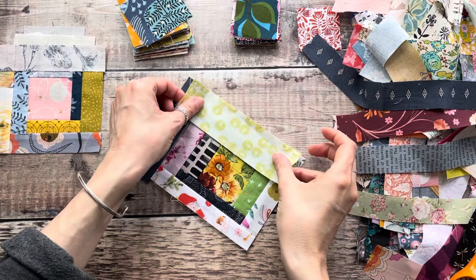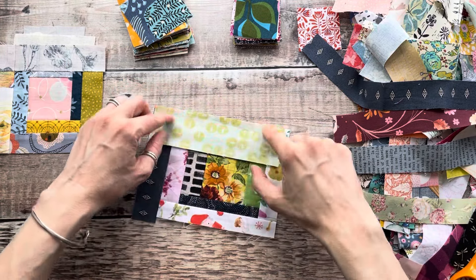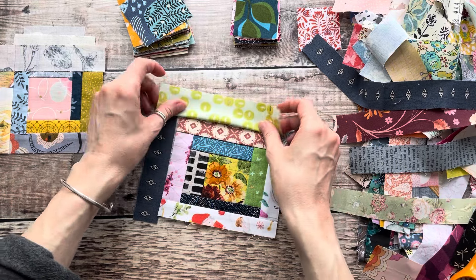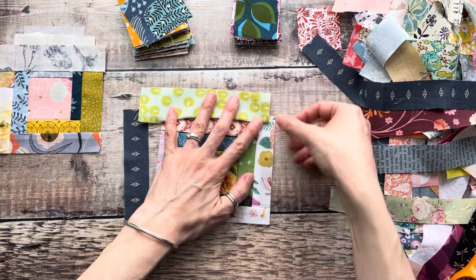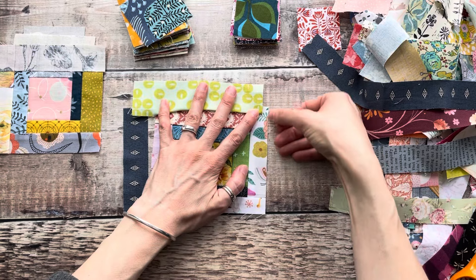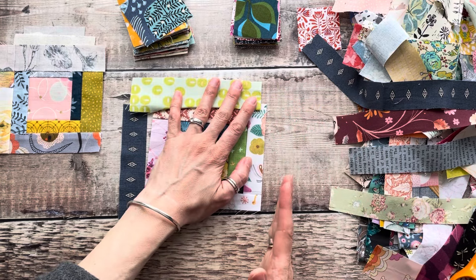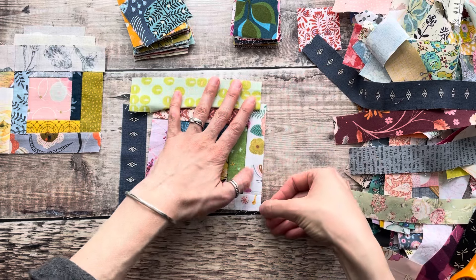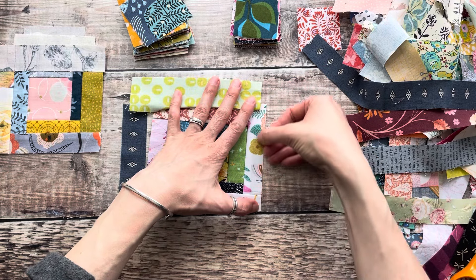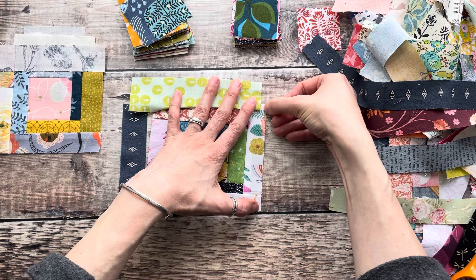Say you might want to add this piece now because the width would work really well and the colors look all right. Imagine you sew this on with a quarter inch seam allowance, then press it open, and you have this little overhang here. The really easy way to get another line ready for sewing is to trim this from the corner up to here and get rid of this little overhang.